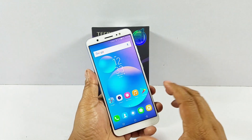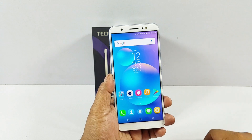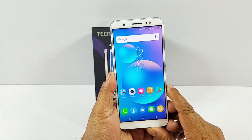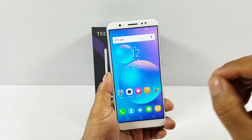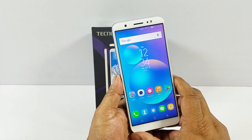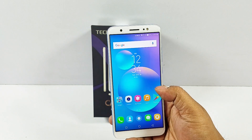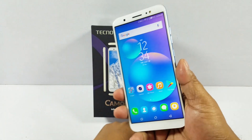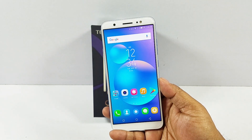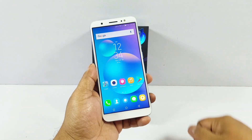So guys, that was the full review of the Techno Camon Eye. The camera was the main focus and it does a decent job for the price point. I love the display and the HiOS skin. What I do not like is the audio output, the battery life, and the slight lag on the UI — mainly due to the entry level processor. Still at 9,000 this could be a good proposition. There are a lot of phones with full vision displays at this price point, but the 13MP plus 13MP camera with quad LED flash is something new here. If you like this video please hit the like button, subscribe to our channel, and share this video.